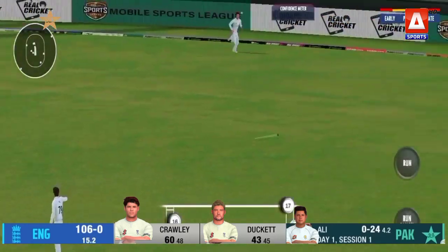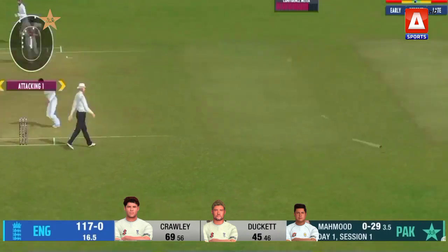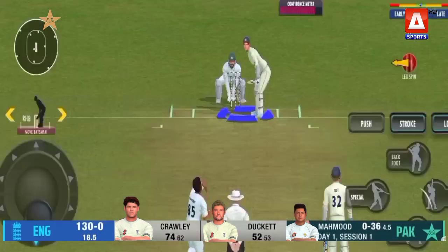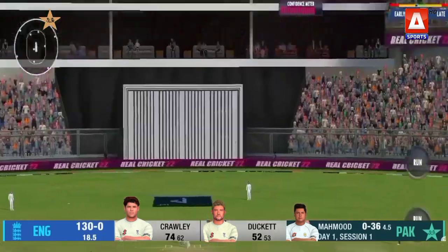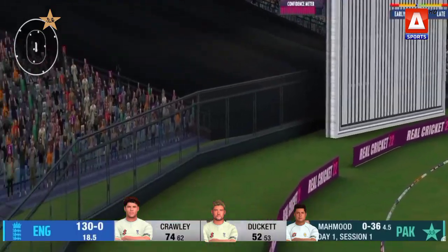Pulled well — there's two men out there, goes straight between two of them. He's strong there, isn't he — just that forward press and then he rocks off. Gets it past mid-on. He looks in fine touch, does Zach Crawley.